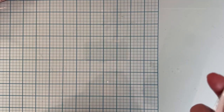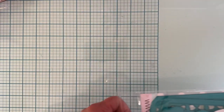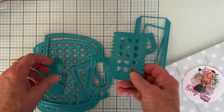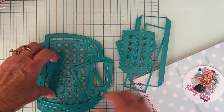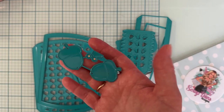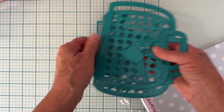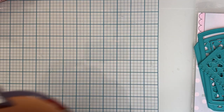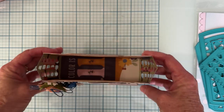First up is this one called the Fall Jelly Tote. You get your jelly tote and all of the layering pieces. It's got this cute little acorn pattern on it, and it also comes with these acorns that you can use to decorate your project.